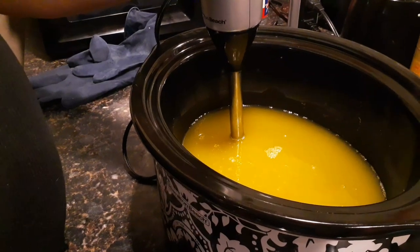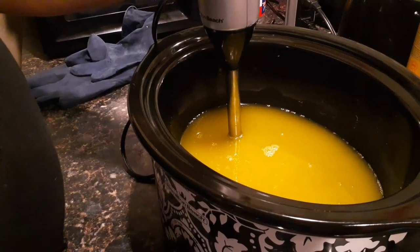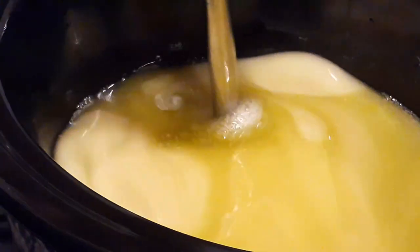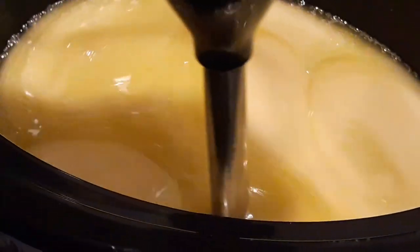Then you get started and you're going to blend for about five minutes until it comes to trace. What it means to bring it to trace is where it kind of makes its own little trail on top of itself — you can see it makes lines on top of itself, almost like a really thin pudding. Now that it's at trace, we're going to let it sit in the crock pot for about 15 minutes to start cooking.